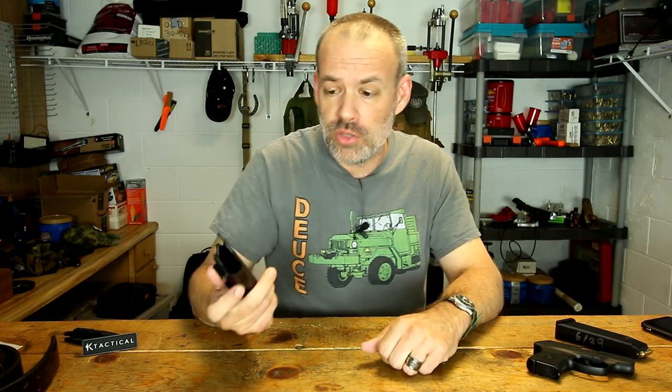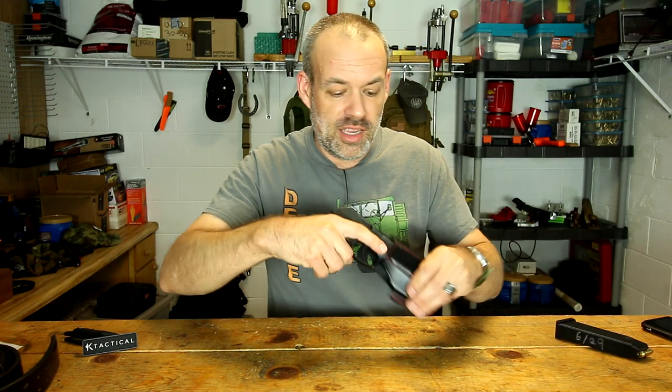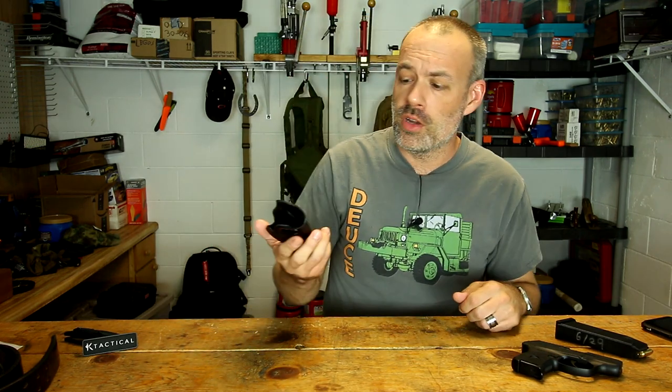So at the end of the day, do I recommend the K-Tactical leather inside the waistband holster? Yes. After 20 years of concealed carry — I got my permit in the nineties and have been carrying since then pretty much on a daily basis — I can say the K-Tactical holster is a good holster as far as leather holsters go, at a good price. If you want to spend more, you can get something with a plastic insert inside the leather holster that does clip into the trigger guard and really retains that pistol well, but those are features you have to pay extra for.